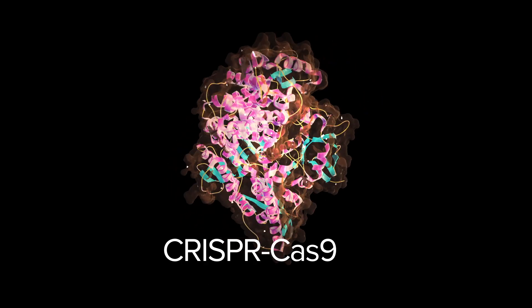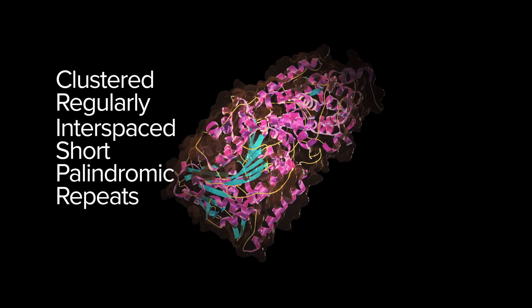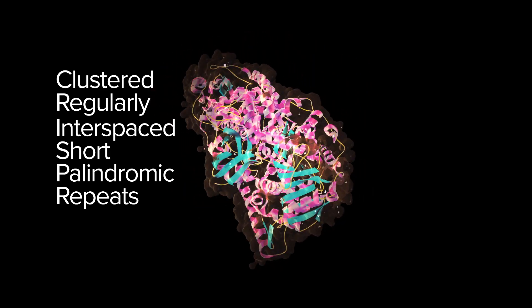We've taken the natural bacterial immune system and tweaked it to be a highly precise pair of molecular scissors that can be directed to any particular sequence of A's, T's, C's, and G's. CRISPR Cas9 has a few ingredients: a guide RNA, the Cas9 enzyme, the DNA that we want to change, and a short DNA that has the edit we want.